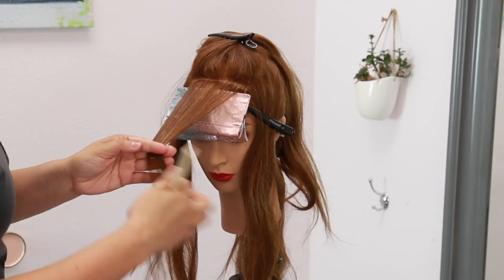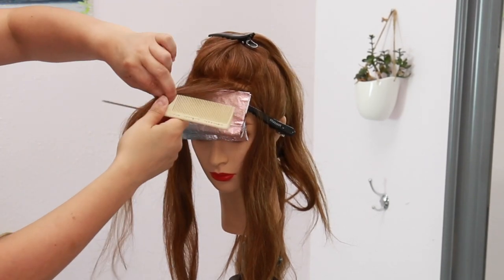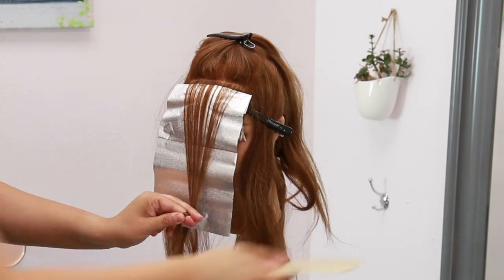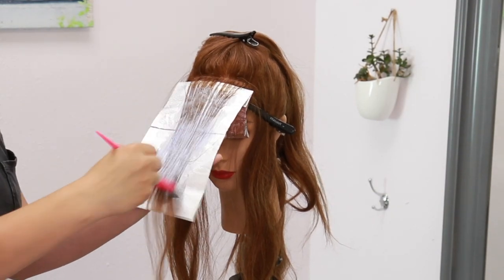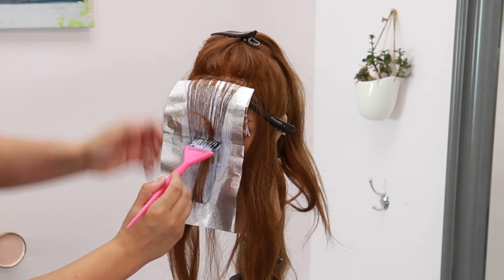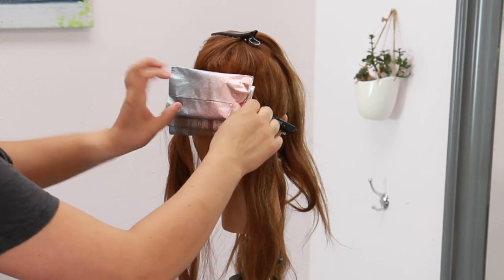For that third section I'm then taking an eighth inch subsection and heavily weaving it, creating a little bit of a background. I'm applying my product still four inches away and stroking it up, but this section is going to have a little bit more root than those first two front sections, since I took the lightener all the way to the root.